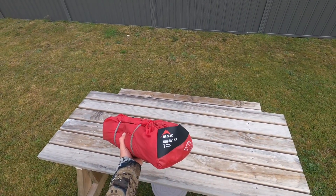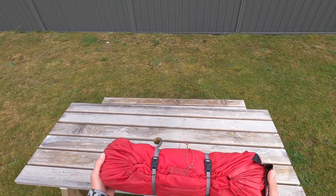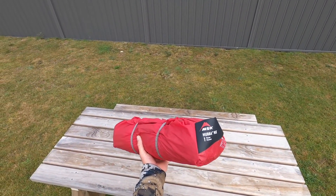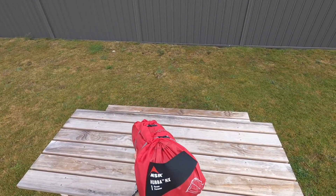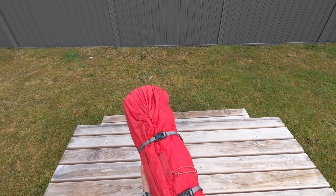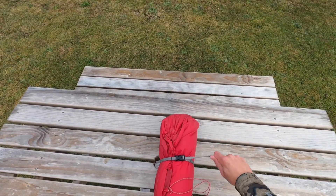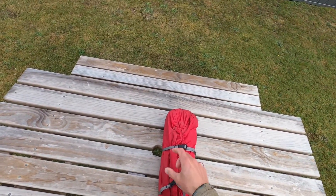Here it is — the MSR Hubber NX single person tent. As you can see, really small little package, nice and light and compact, so really good for just strapping to the side of your pack. It doesn't really get in the way, doesn't unbalance your pack too much — that was one of the things that drew me to it, obviously the weight being one of the major ones as well. Just unpacking it here — you've got these drawstrings that keep it nice and compact.